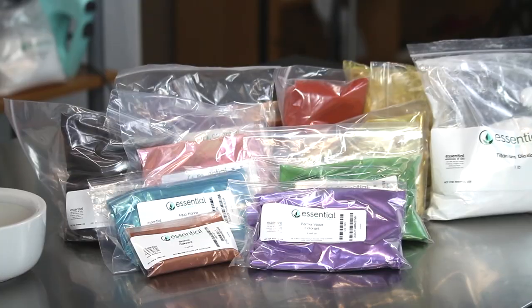Hi and thanks for joining us today for Essential Wholesale and Labs Kitchen Chemistry. Today I'll be teaching you how to work with different pigments.